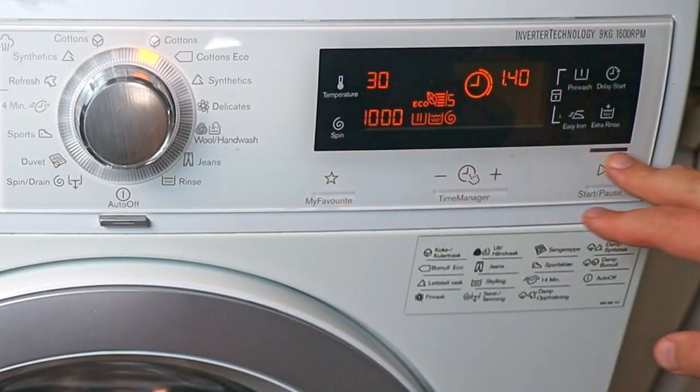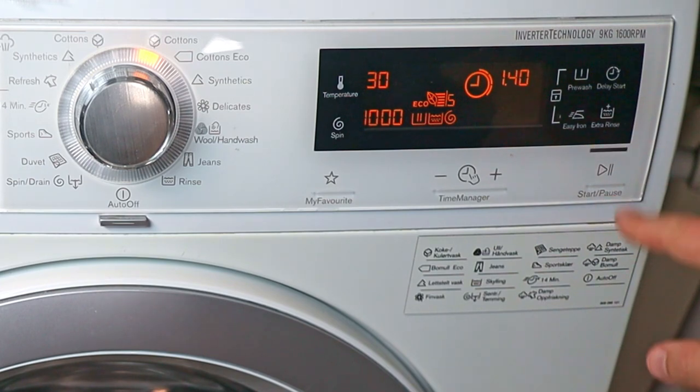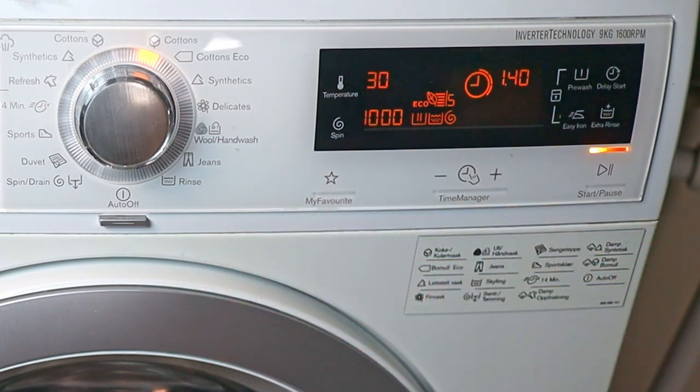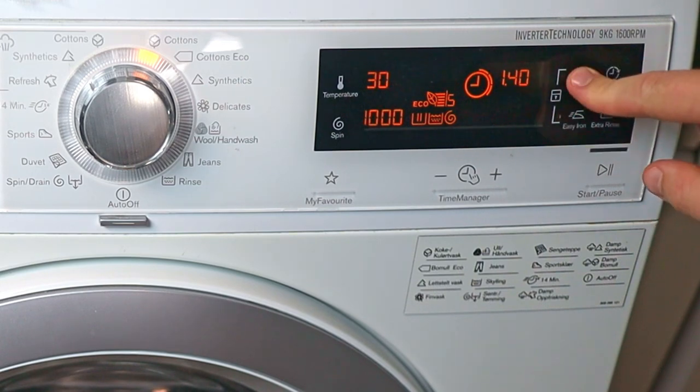Moving on to the other side of the panel, we have the start button, which starts the entire cycle. You can also press it to temporarily stop the cycle should you need to. Moving up, there are four different options here. The first is pre-wash — let's click that.